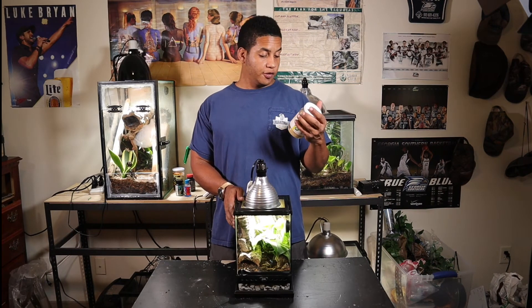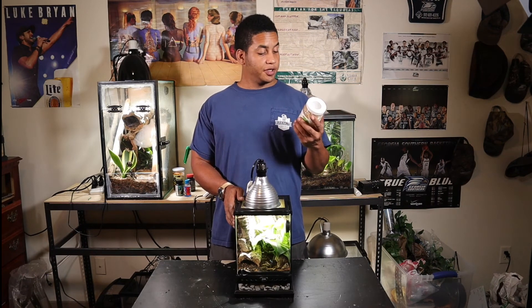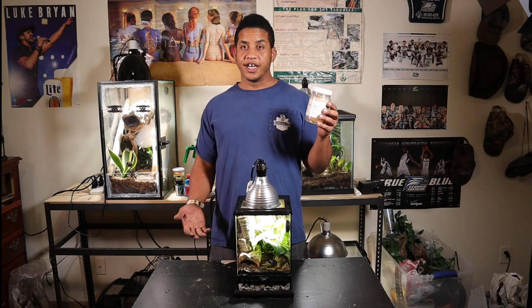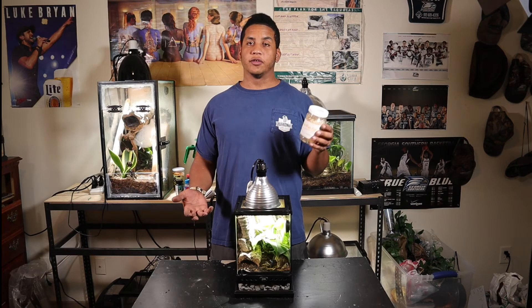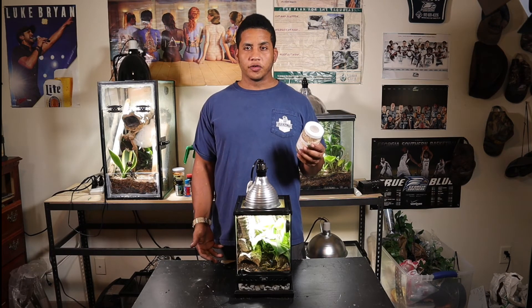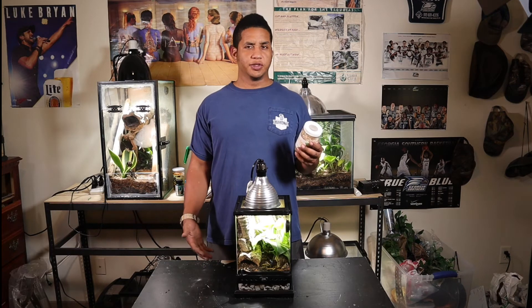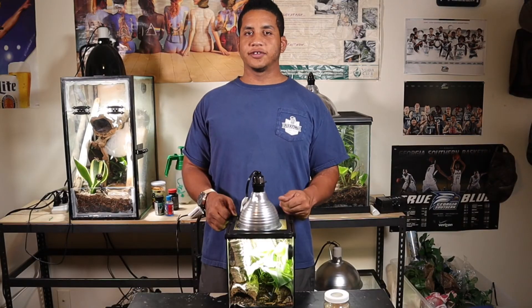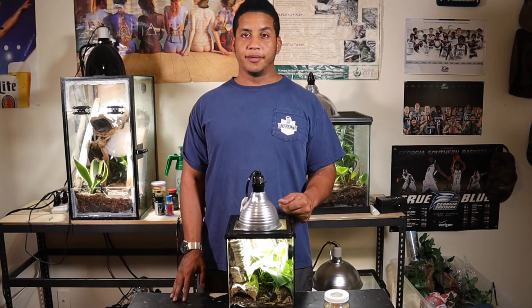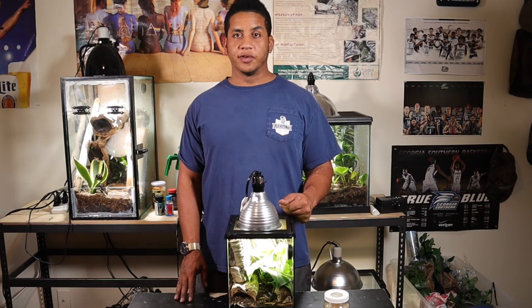As far as food goes, while I was at Petco I picked up some flightless fruit flies — that's going to be the majority of their diet since they're such a very small frog. There's not going to be a whole lot you can actually feed them, except maybe very small crickets once they get a little bit bigger. When you find these guys for sale, they're probably going to be sold to you as juveniles or babies, so they're going to still be relatively small.